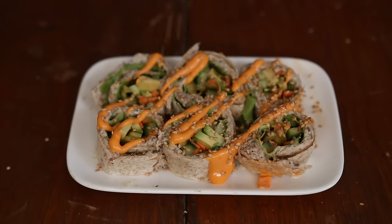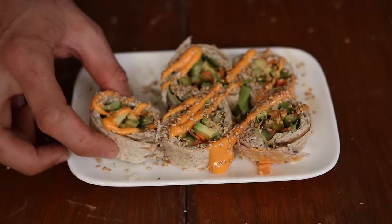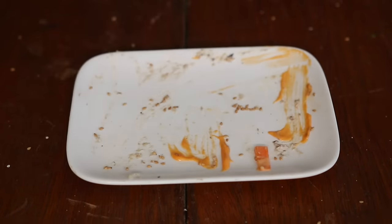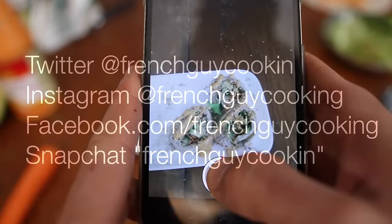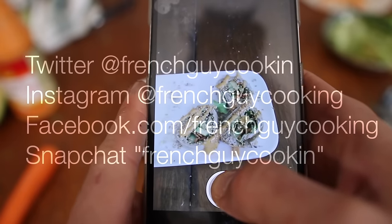A good drizzle of spicy mayo — which is just mayo and sriracha hot sauce mixed up. It's good, it's fast, and it's perfect to watch a few episodes on Netflix. If you like my stuff on YouTube, you can do a lot worse than checking my other social medias — you'll get some delicious pics, some weird stuff, and definitely some behind-the-scenes.